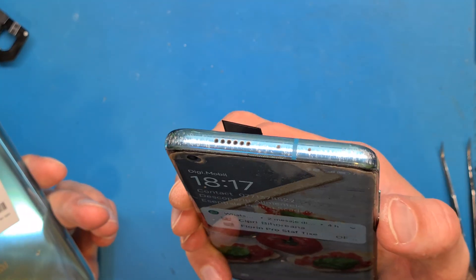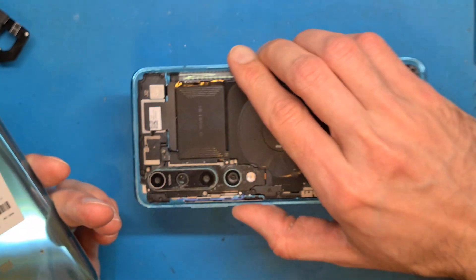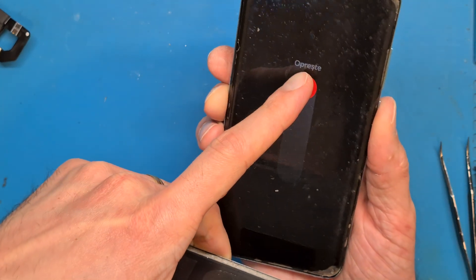The phone is powering on — it's working. Let's see if I can turn it off. Yes.